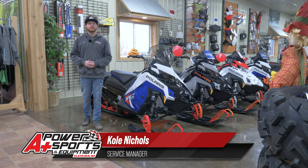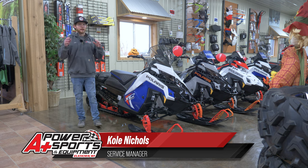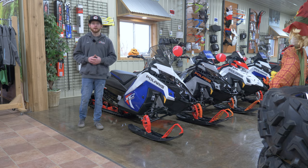Hey everyone, it's Cole from A Plus Power Sports. I get a lot of people asking how I set up my sled for the year. You don't need to copy this by any means, but this is just my opinion of what I think are the necessities and exactly what I'm doing to my suspension before I leave for the trails.